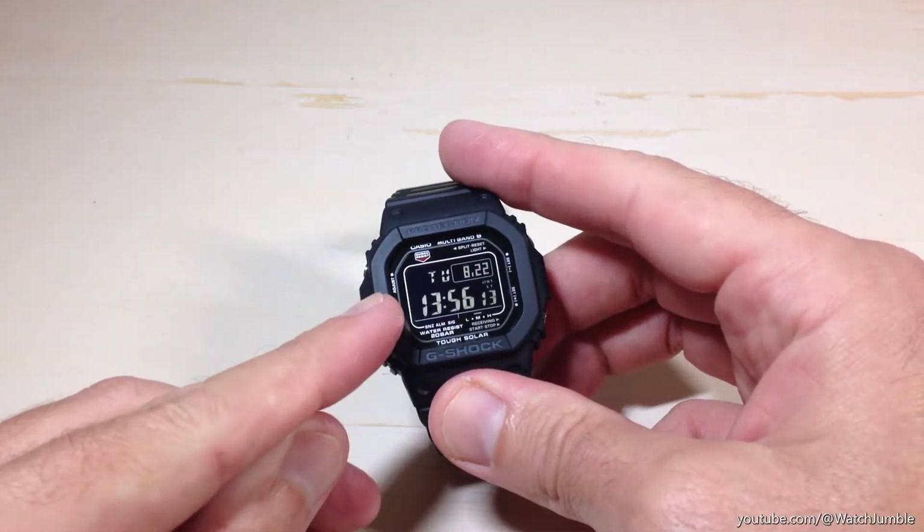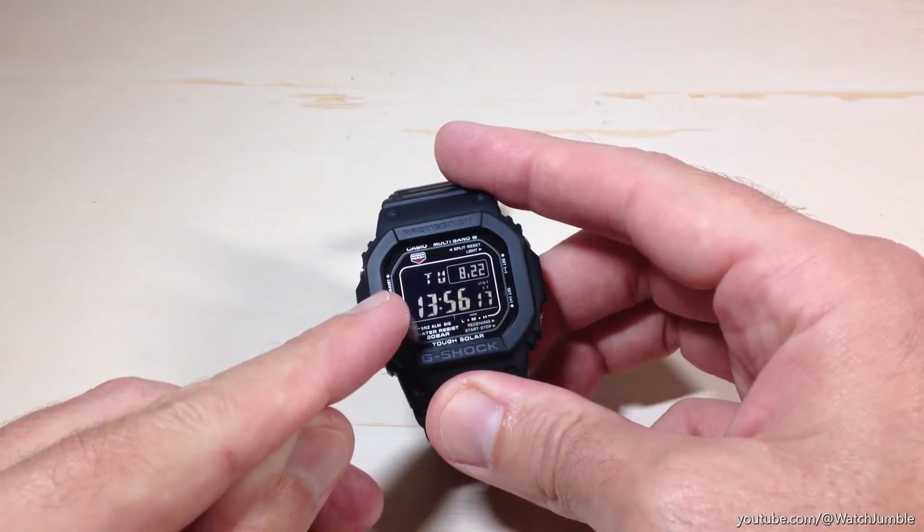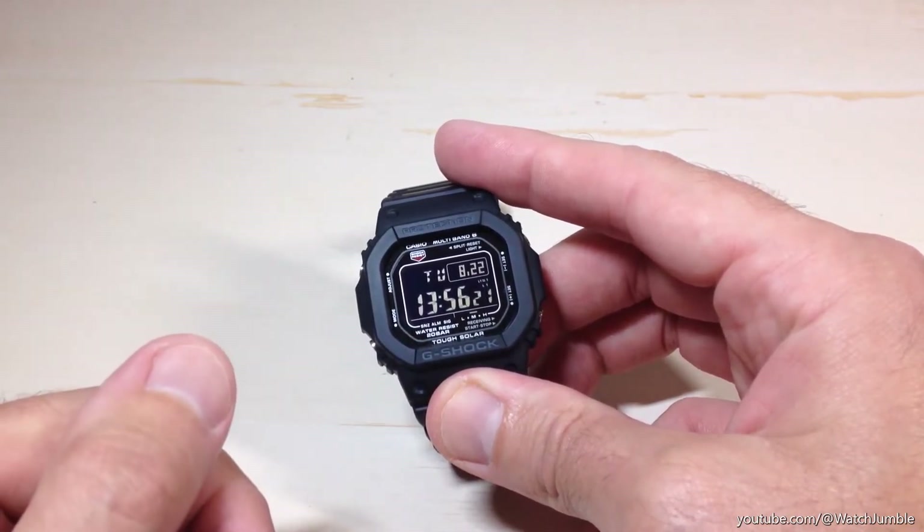You can tell whether or not you have power saving on or not because you will see a little PS in the top left corner. In my case it's not showing, so I know I have power saving turned off.